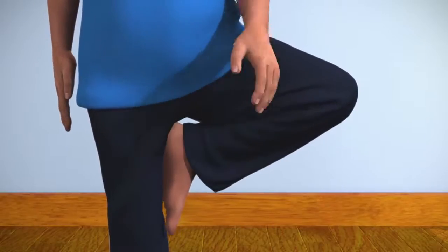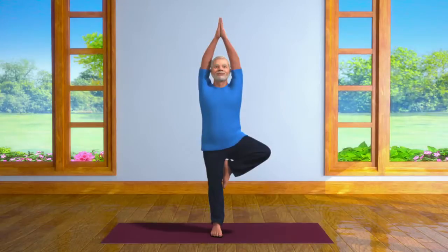Vrikshasana makes your body healthy along with your mind. This asana increases the alertness of your brain and helps you to complete your work with increased focus.